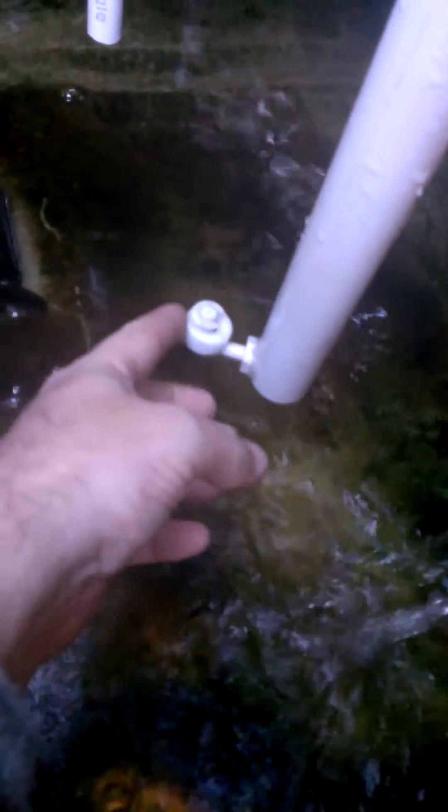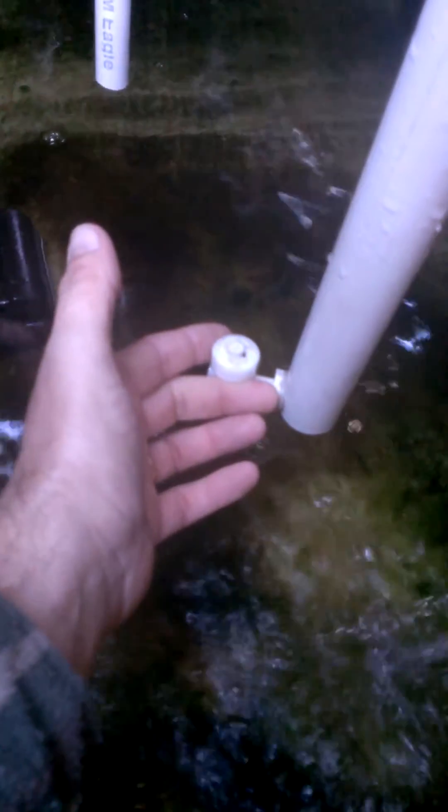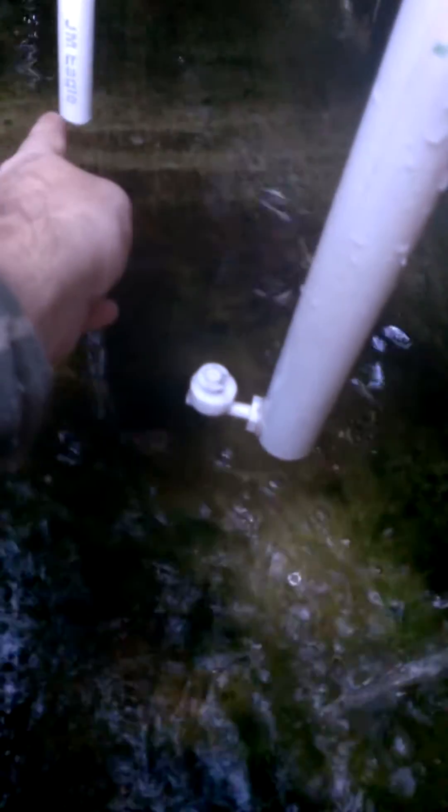Right here you'll see, this is what monitors our water level. So when it's down like this, it cuts on. And when it's up, it cuts off and won't allow water to come in. Over here, that's our water that dumps into the system when this gets down to a certain level.